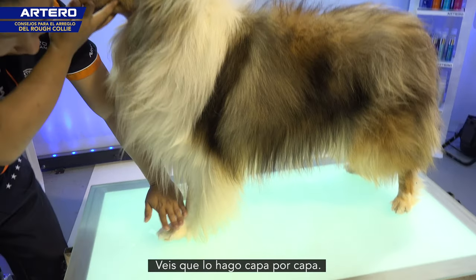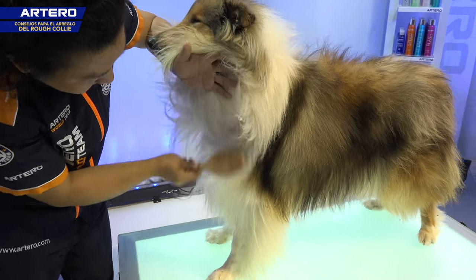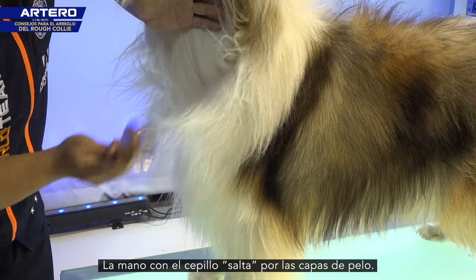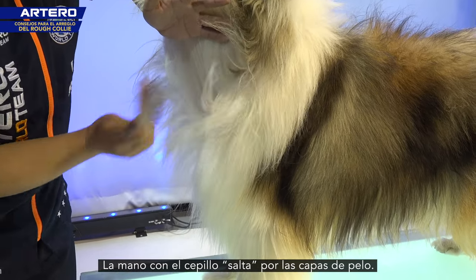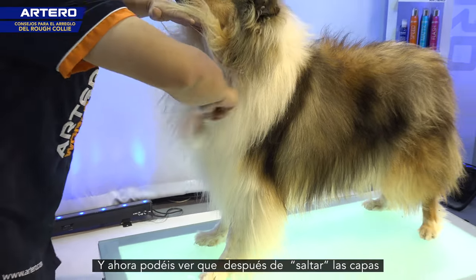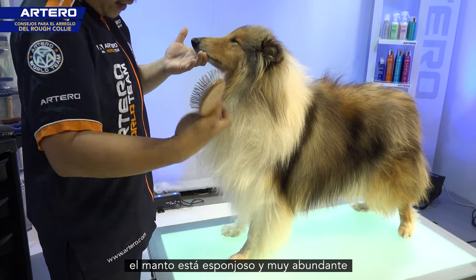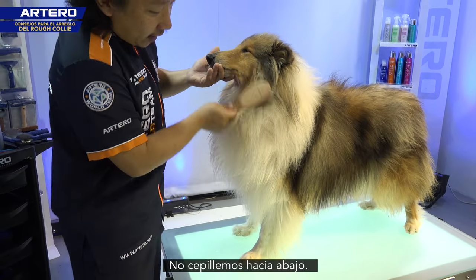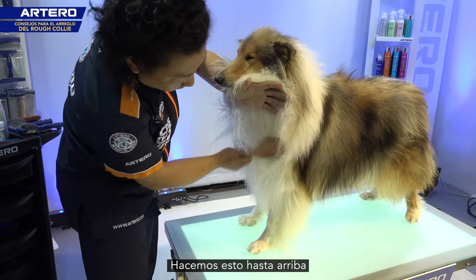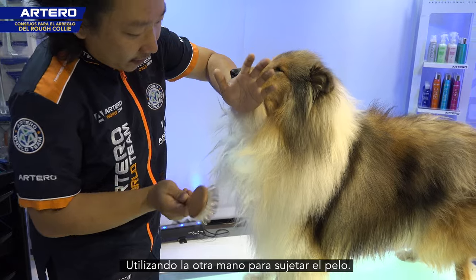Now you can see I'm doing it layer by layer. You're feeling your hand and the brush jumping on the hair — that is perfect. So now you can see after we jump on the hair, all the hair is going to be fluffy and looks very rich. We don't brush like this — we don't brush down. We brush all the way up, and we use the other hand to help.